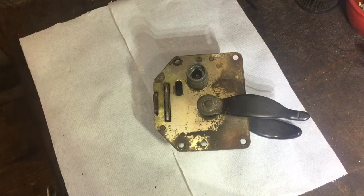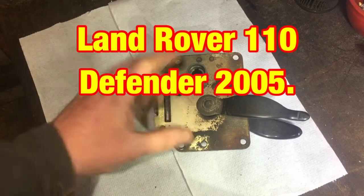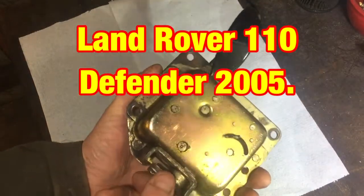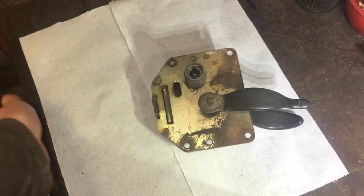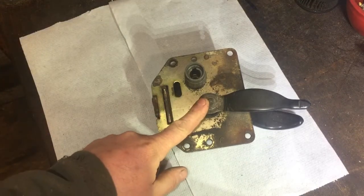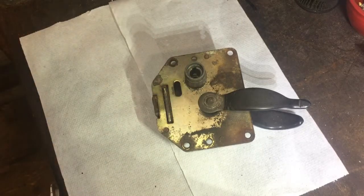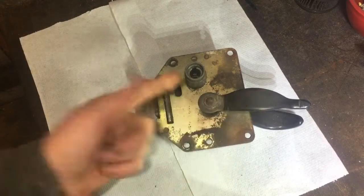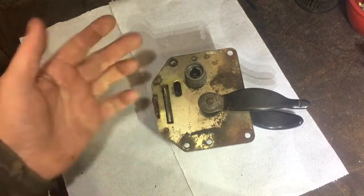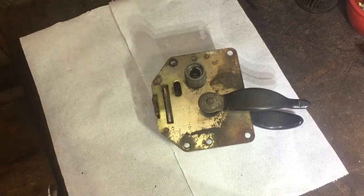Hi again and welcome to another video. This is my Land Rover 110 rear door latch, lock and everything. I got in a right muddle the other week — we went to get our stuff out to change around for the next day, shut the door, and this wouldn't open. Whatever I did with the key made no difference whatsoever. I could not unlock it. I tried turning the key and lifting it up harder — nothing at all, it was jammed solid.